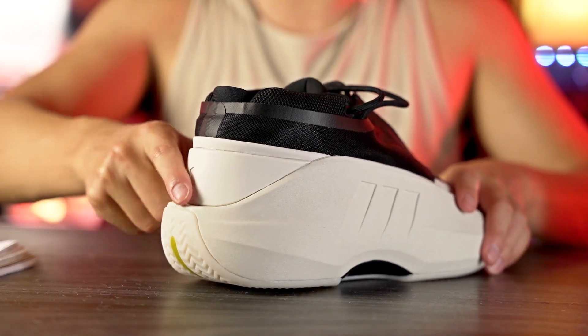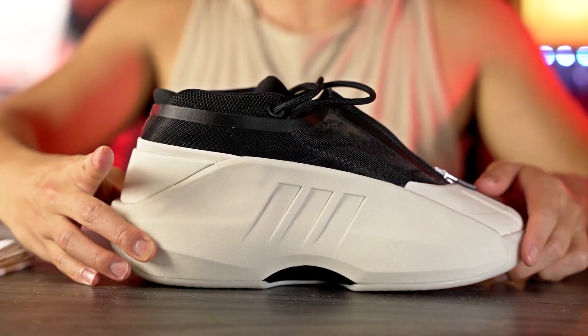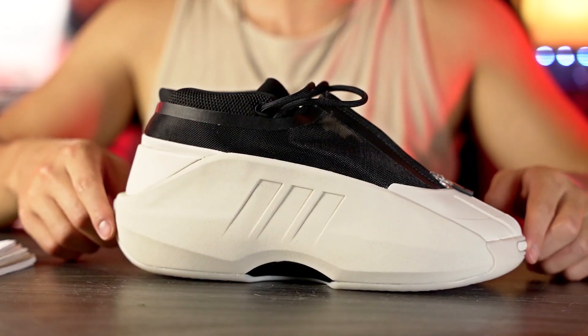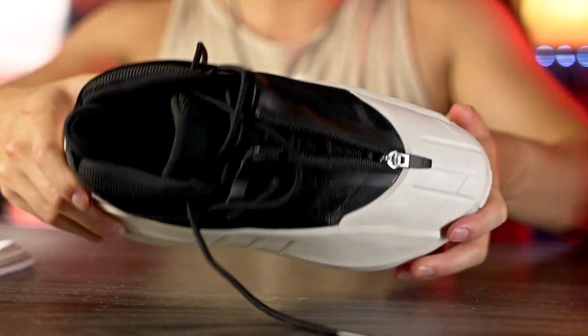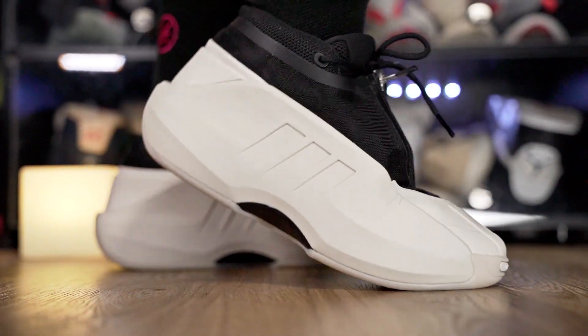Here in the heel there's a nice rounded shape — the foam is actually kind of soft, so it feels pretty nice. But look at how freaking flat the shape of the sole is in the forefoot. There's a tiny bit of curve but look at how small that curve is. You cannot bend this shoe — it's really really stiff. It doesn't feel good at all and reminds me a lot of the original Kobe Crazy One and the Jordan 12s.